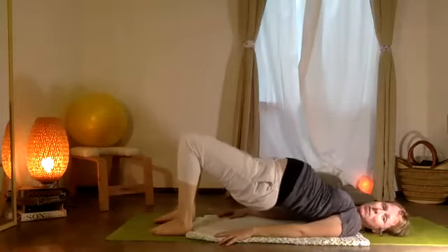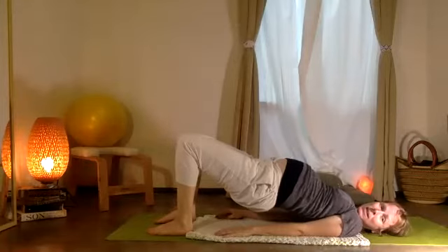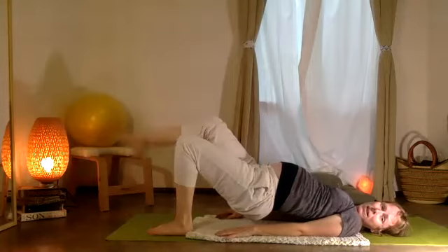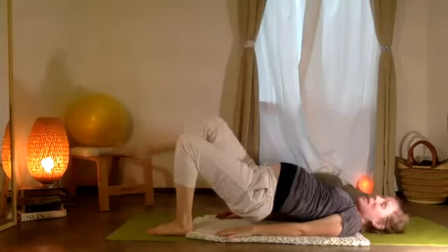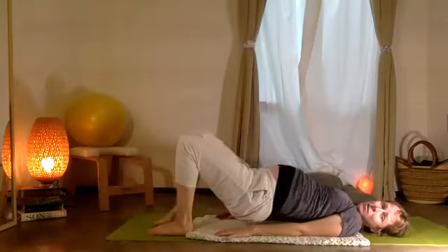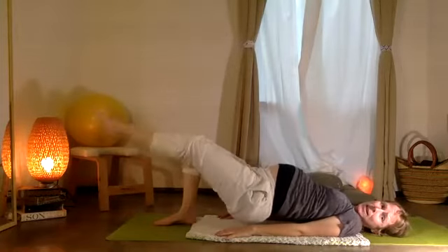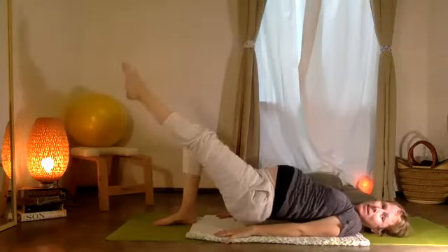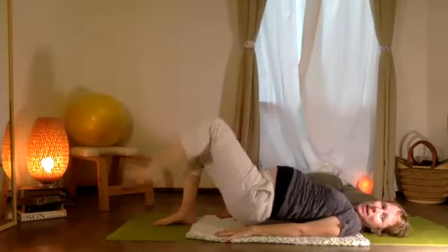Exhale, release. Push the pelvis up once again. Now the shin bone extends — five on the right leg. Two and one. Lowering the leg. Opposite leg extends — five, four, three, two, and one.